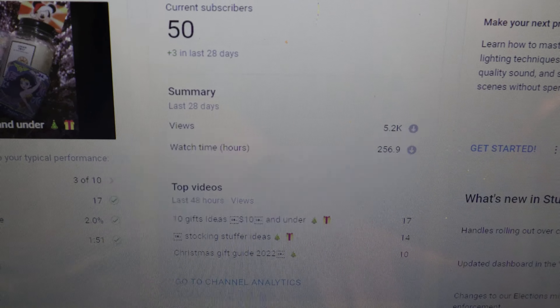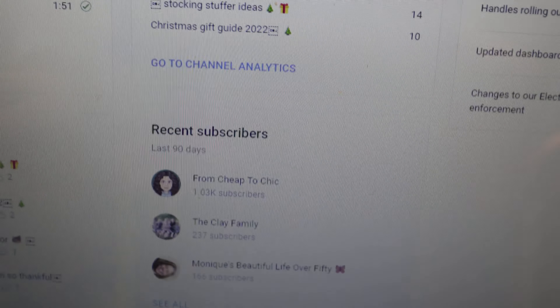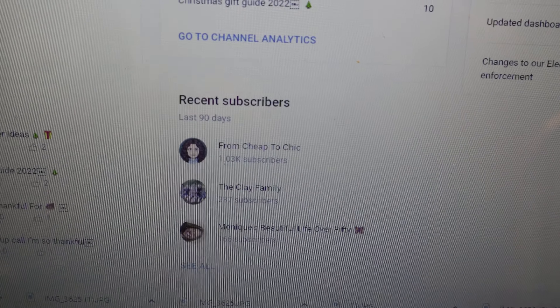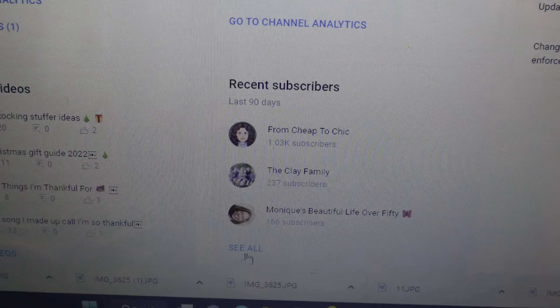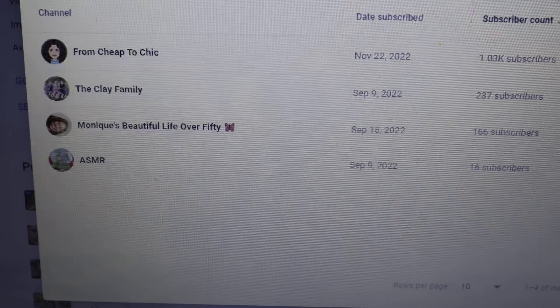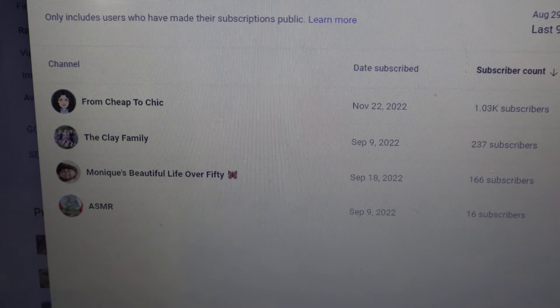Today's subscriber shoutout goes to 'From Chic to Cheap.' If you're not yet subscribed, go check out her channel and subscribe if you want to. I just wanted to show you these channels so you can go see their content.